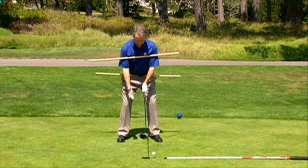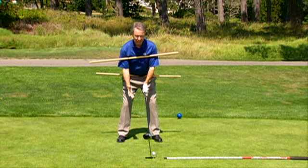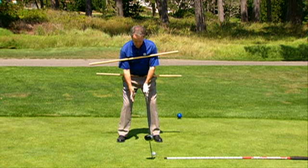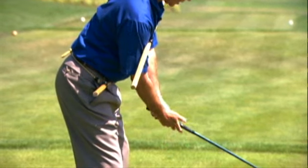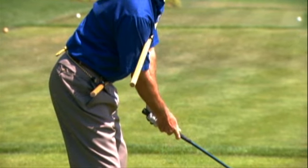Now, when I take my setup here, my last bend is a tilt of the spine, because my right hand — as a right-handed player — is lower on the golf club. So I have to tilt my spine to accommodate that right hand getting on the golf club.